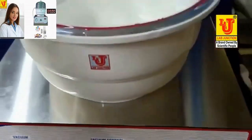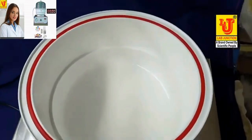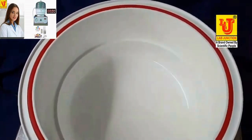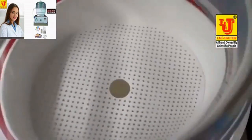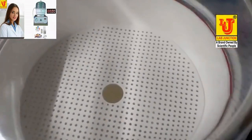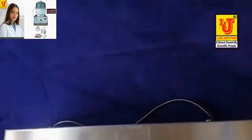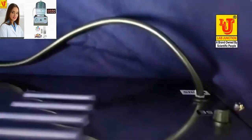This is our 250mm desiccator. On the back side, there is an on-off control and a fuse.